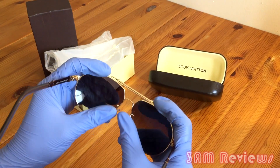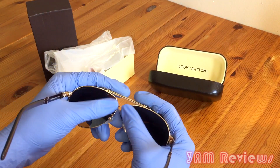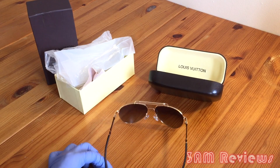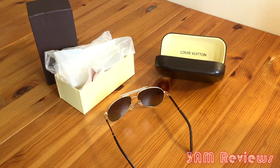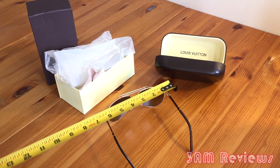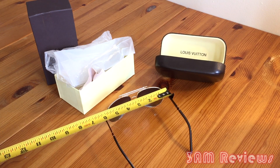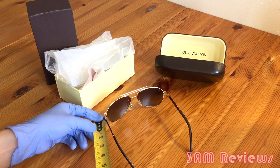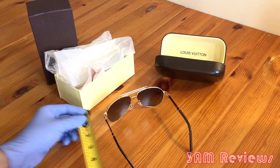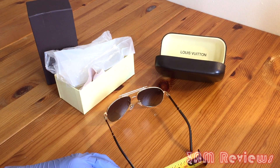Overall they fit my head pretty well. They're very comfortable. The material definitely didn't irritate my skin, so that's a good thing. These are perfect for the summertime — if you're wearing less clothes, definitely a plus because they really pop out of your outfit. Looking at about 6 inches width-wise and about 5.5 in length, so definitely not your smaller size glasses. They're aviators, so what can you really expect?